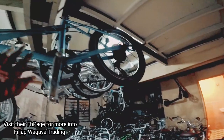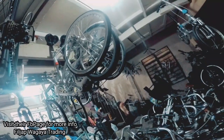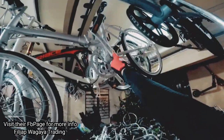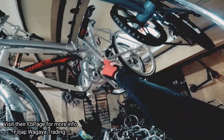So mayroon ditong Renault. Mini Velo din si Renault. Karamihan dito mga Shimano na yung RD mga kavikers. So 1x6 ang sit-up. Mayroon siyang side stand. Ito malupit — folded. Ano kayang brand nito?